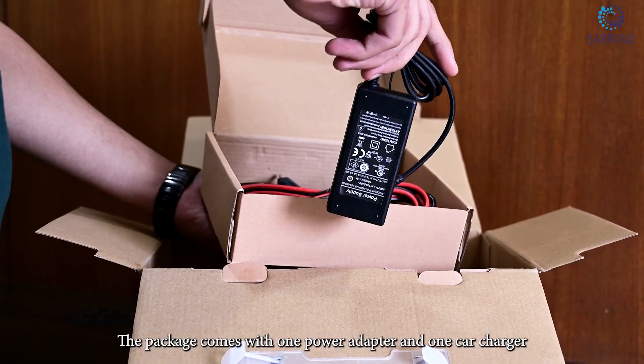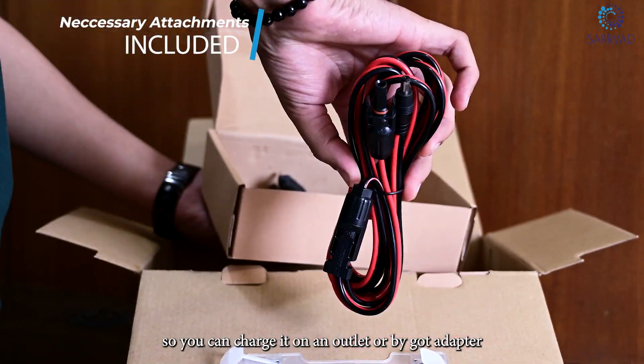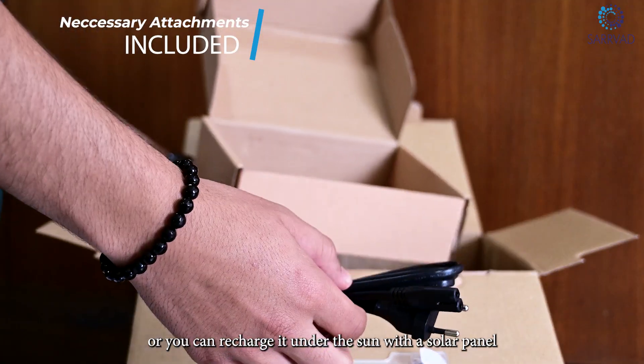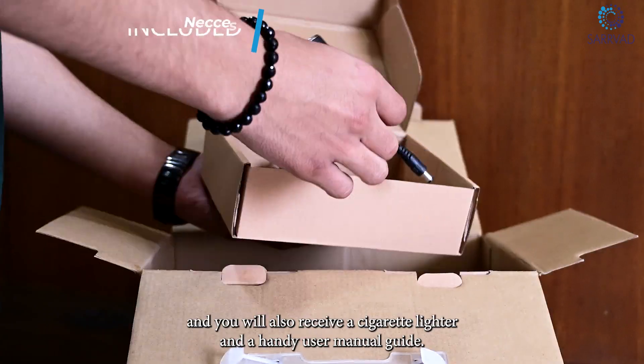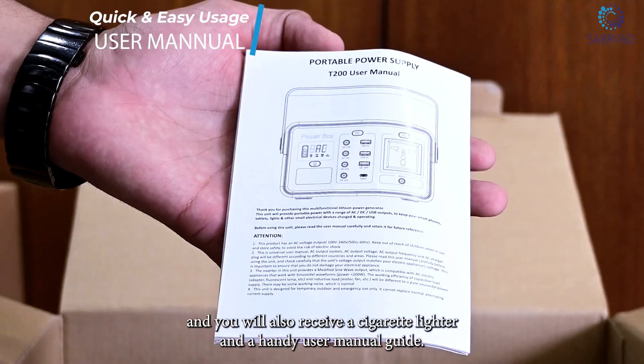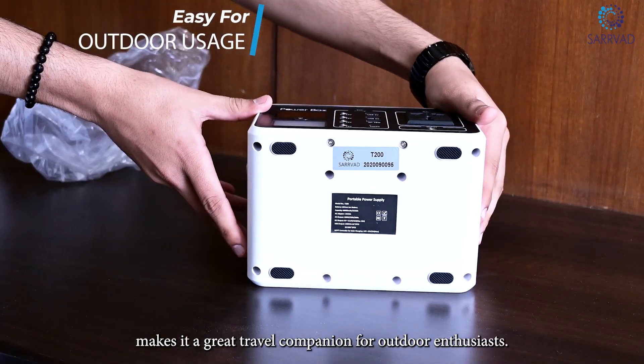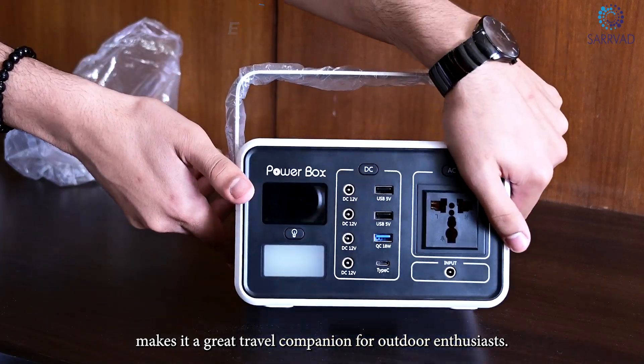The package comes with one power adapter and one car charger, so you can charge it via wall outlet, car adapter, or recharge it under the sun with a solar panel. You will also receive a cigarette lighter and a handy user manual guide. It is only 2.4 kg and the compact design makes it a great travel companion for outdoor enthusiasts.